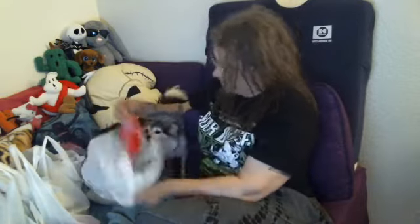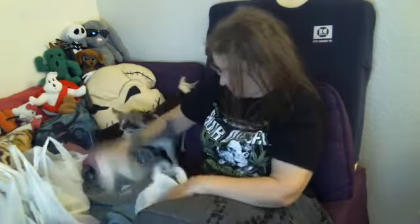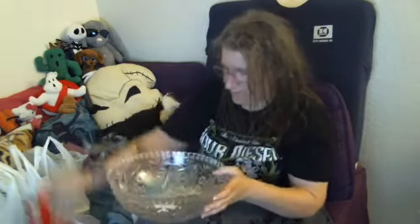A couple of mailing envelopes, some Dum Dum original pops, and a large plastic bowl for the Dum Dum original pops.